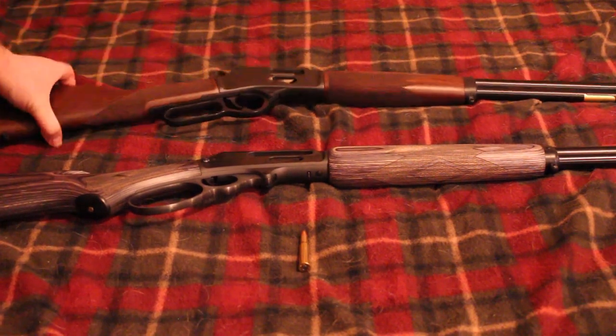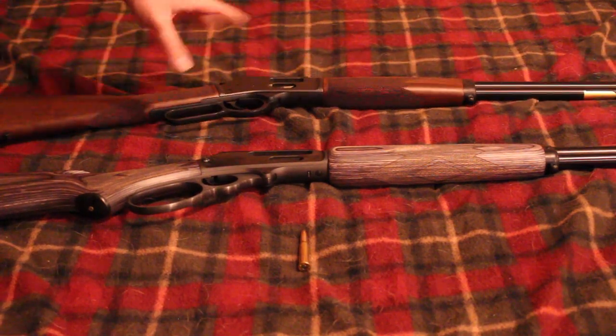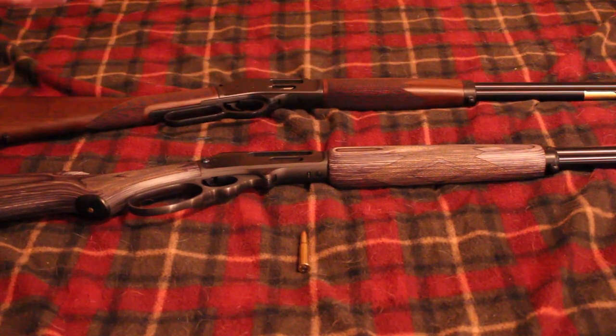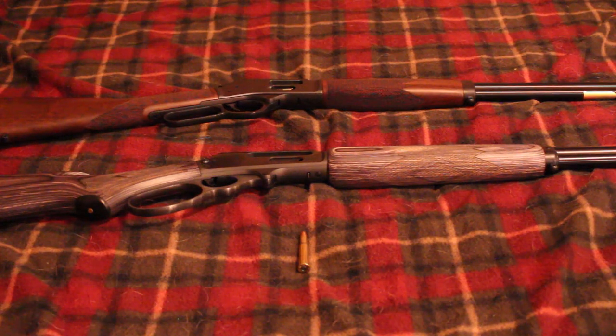If you didn't know, Henrys are basically copies of Marlins — they changed the bolt to a round bolt instead of a square bolt because it's easier to manufacture. Smith & Wesson basically took the Marlin and Henry design and made their own rifle called the 1854, going back to their roots of the 1854 era lever action. It's not a copy of any historical S&W lever action — it's essentially a copy of a Marlin 1894 and a Henry Big Boy.